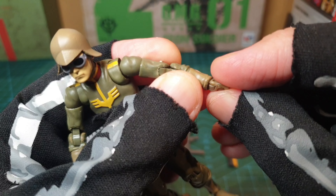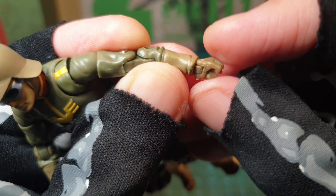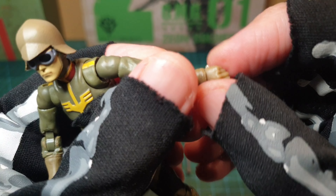This wrist can move that way and turn around. I think the screw bit is coming off there — some quality control issues already. For a premium figure, not really good.